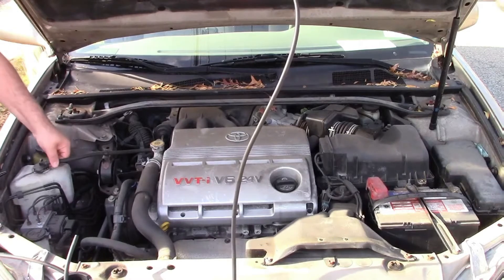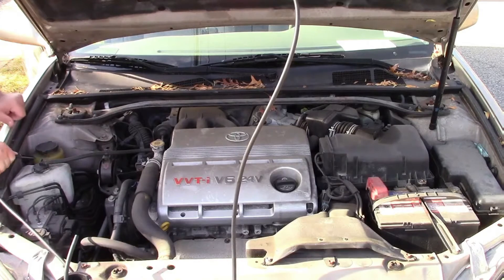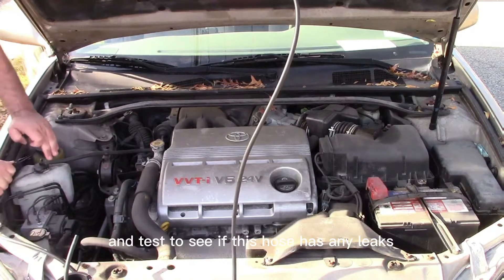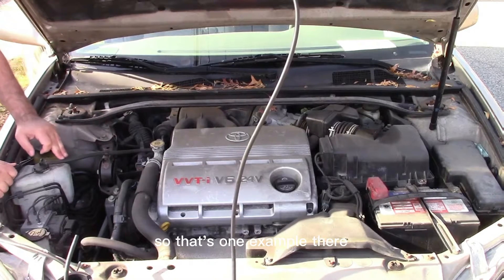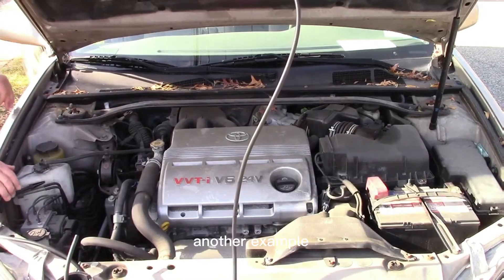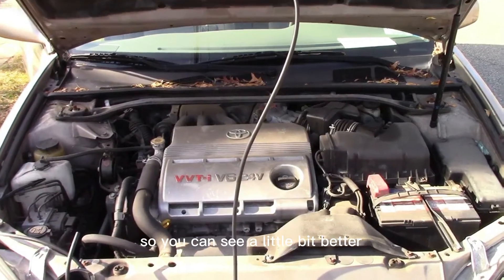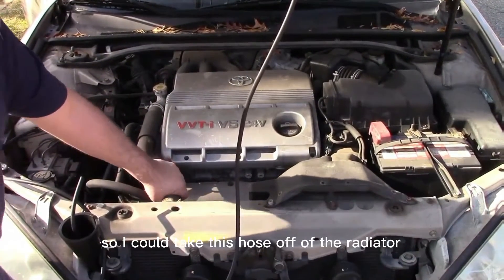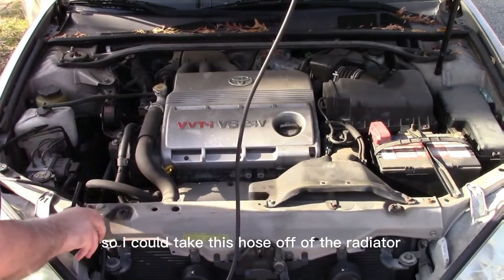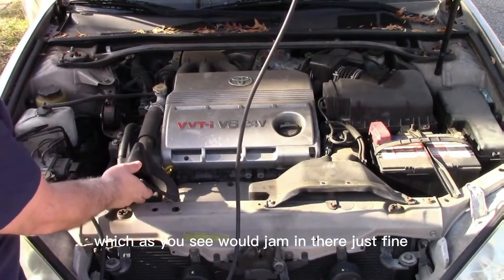I'll show you that later. If I remove this hose, for example, I could plug this in there and test to see if this hose has any leaks. Another example is the radiator hose — let me tip this down so you can see a little better. I could take this hose off the radiator and then use this piece, which would jam in there just fine.